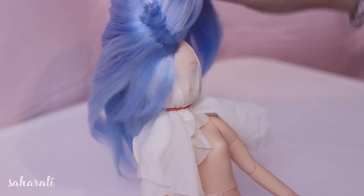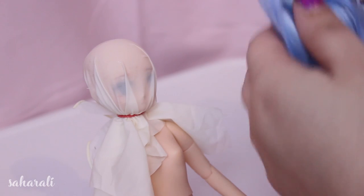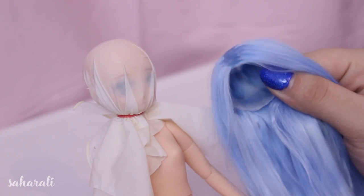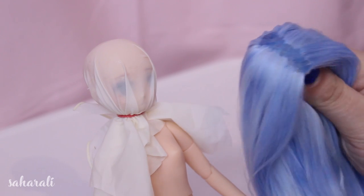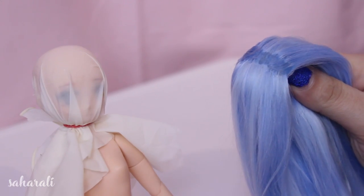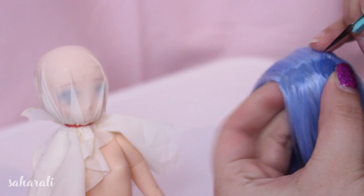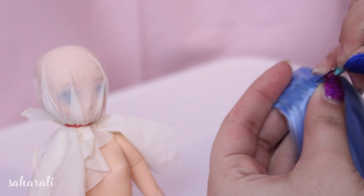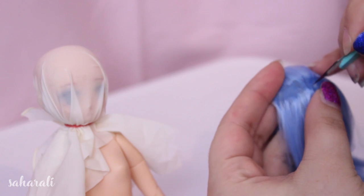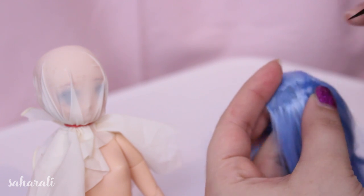Once everything is dry you can take the wig off the head. As you can see the inside is still fairly transparent and you can see the color of the wig through it. We are going to cut a hole in the middle of the glue line for where the parting will be — I make an incision with a blade and cut down the length of the part, then remove a bit of the fabric with a small pair of scissors so there is a space to insert the weft.